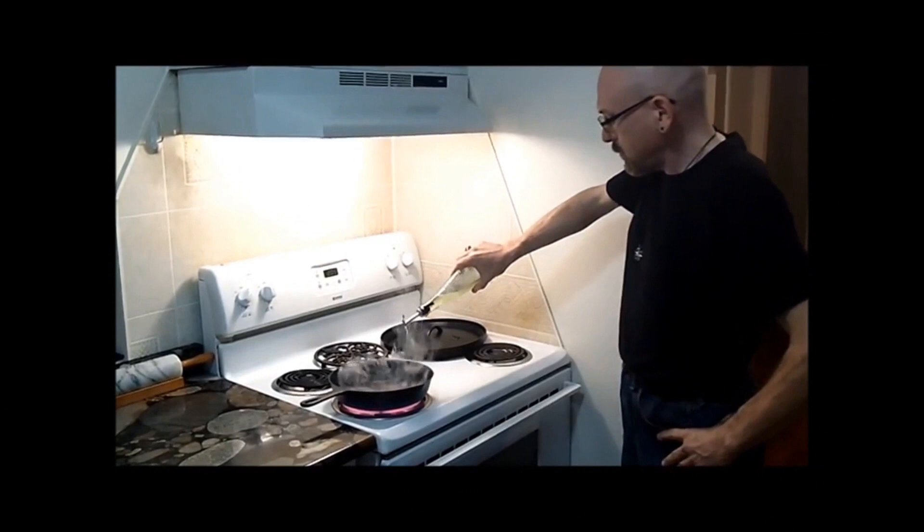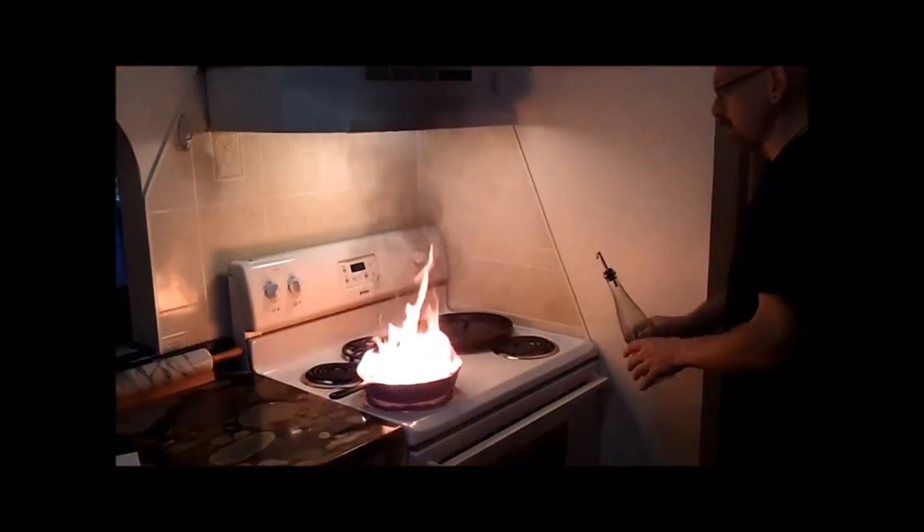Hi there. I may not be Troy McClure, but you may remember me from a YouTube video I posted two years ago, in which I talked about cooking a steak in cast iron. What you probably remember is that in that video, I did this — and this happens.